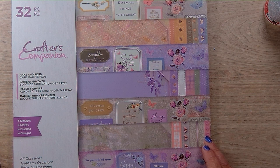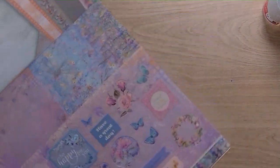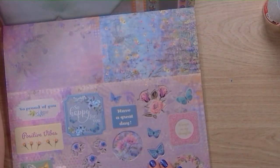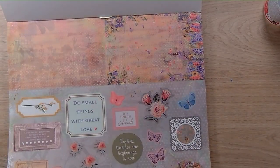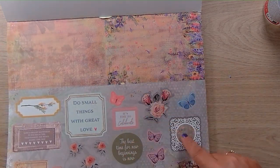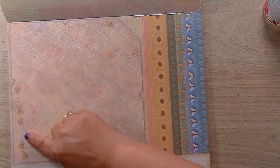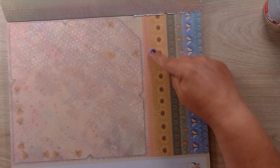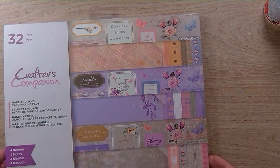It's got four designs in it and everything you need to make the cards. The four different designs include butterflies. You rip out a sheet and it's got the card base, the decorations, the envelope to match, the liner for the inside, and some cut-apart parts. That's all you need — just two sheets. I've ripped some out, so let's get started.